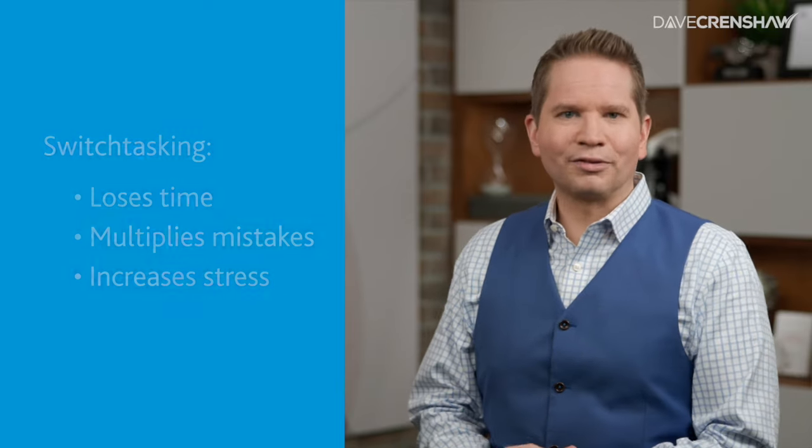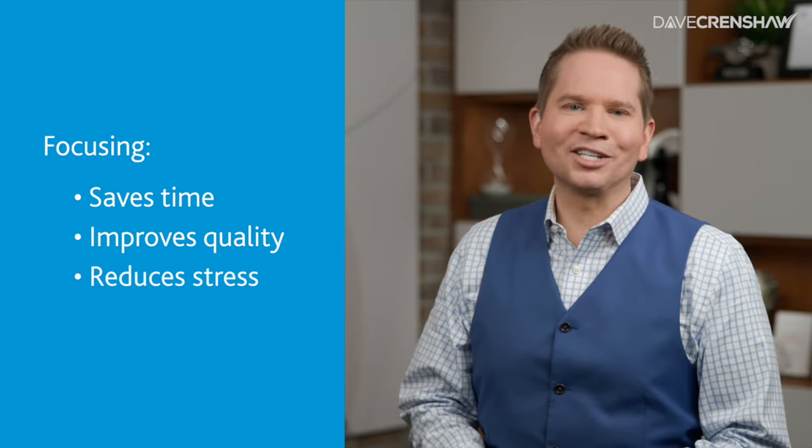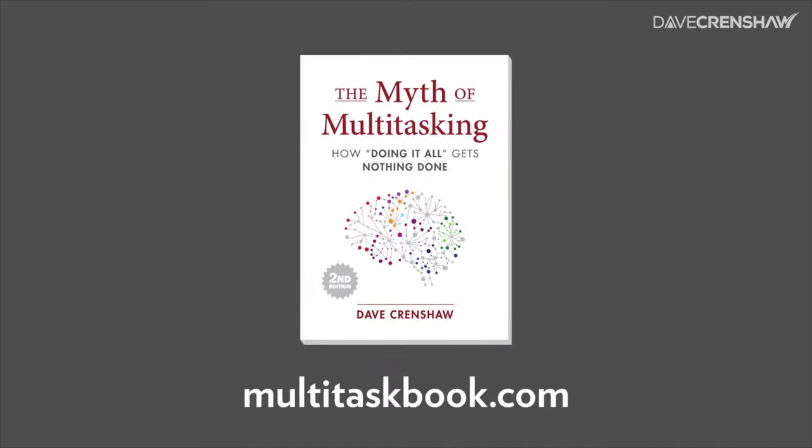Switchtasking is a thief. But the good news is, when you reduce switches, you'll have more free time, you'll make fewer mistakes, and you'll feel less stress. To regain control, think about your upcoming day and decide what's one task you're going to give 100% of your attention. To learn more about how to reduce switchtasking, check out my book, The Myth of Multitasking, at multitaskbook.com.